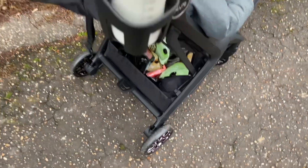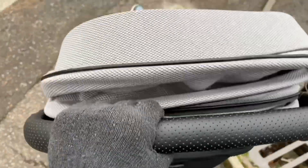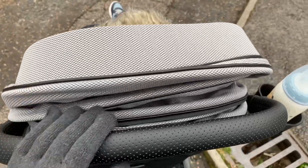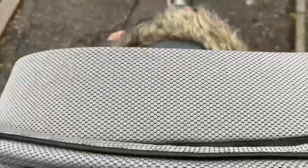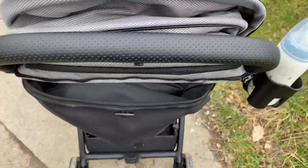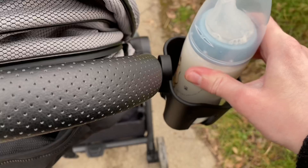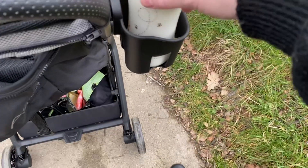Here it is outside. First thing to note: the wheels have already picked up dirt — we've been walking less than five minutes and they're already a bit scuffed and dirty, which is a shame because that part looks so nice. It also wasn't that easy to get out of the house over the slight step in my doorway. So far it's definitely a smooth push, though your hand can knock against the hood when pushing. The cup holder is really secure — you push it down and I don't feel like there'll be any spillages.